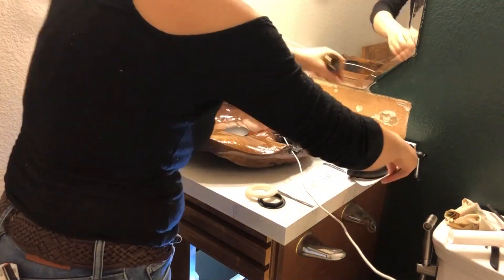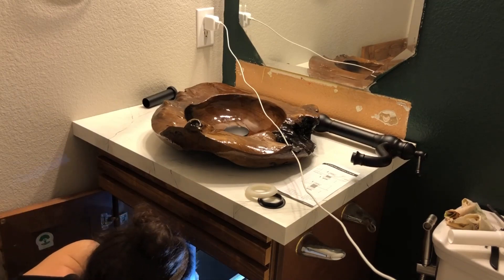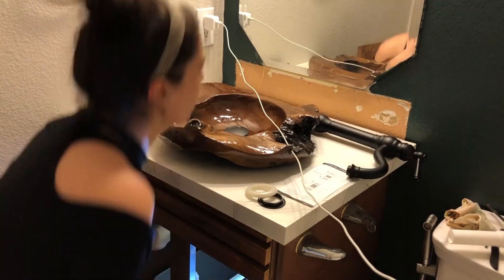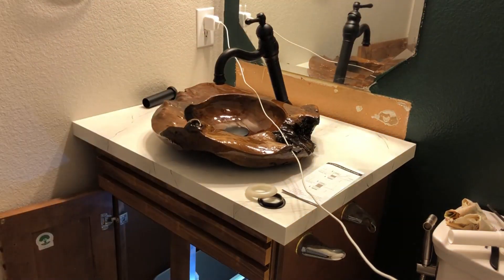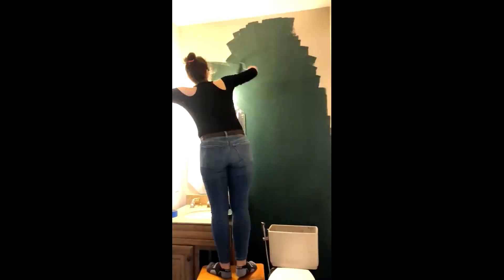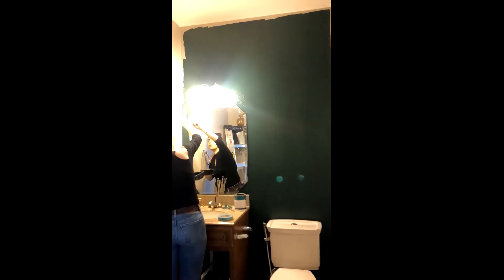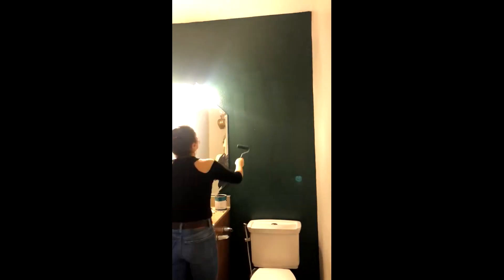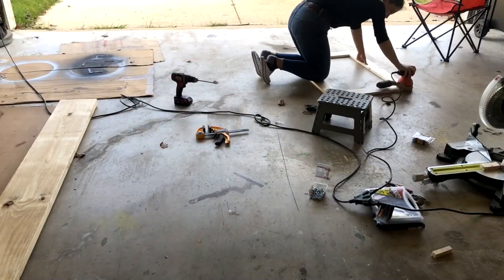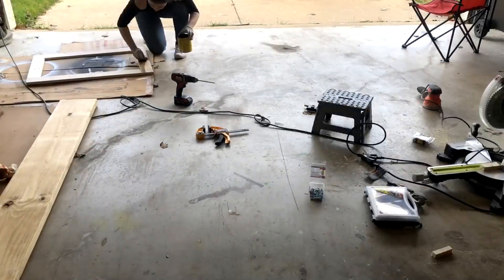Then I painted one of the walls as an accent wall with a very dark green color. The paint I used was water-based, which was a really great idea because it dries really fast and doesn't smell very bad. Water-based paint is a good choice for painting walls.